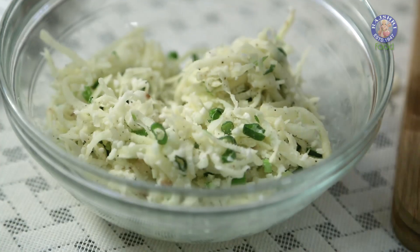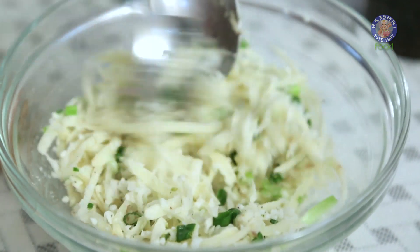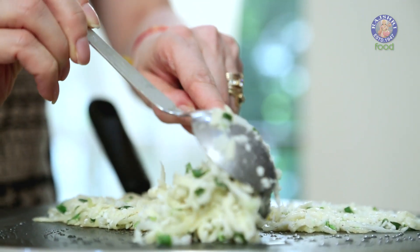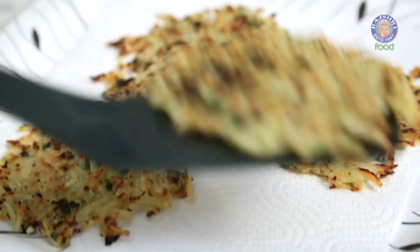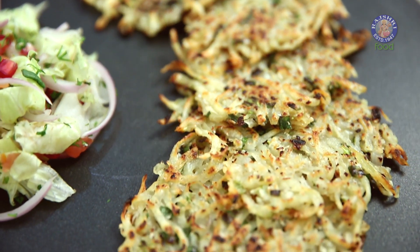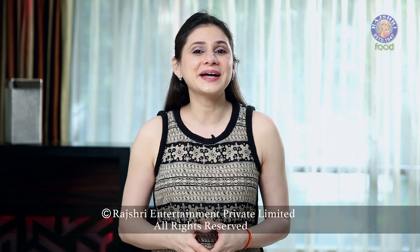Let's make another batch the same way — season it with some Salt. I like to serve it with a spicy Chilli Sauce and a Mayonnaise Dip. Do try this at home, comment below and let me know how it turned out. See you next time. Bye-bye!